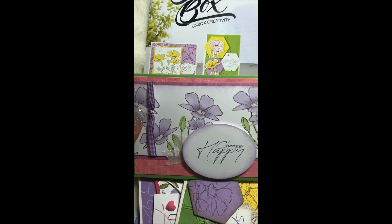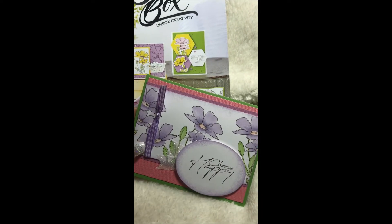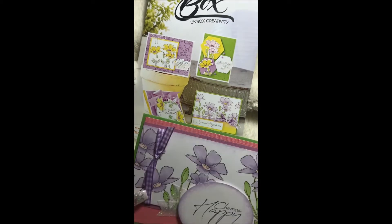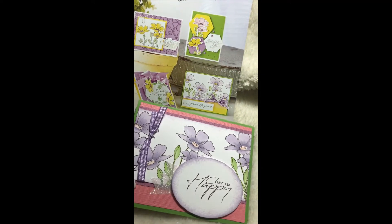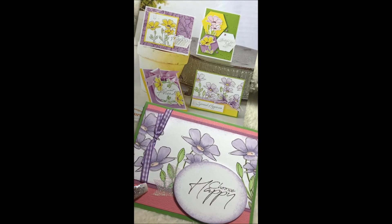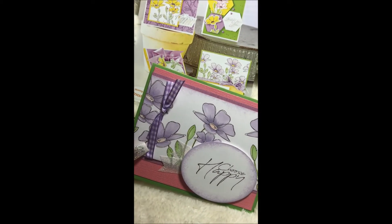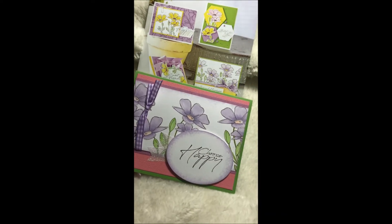This first card here — I changed it out from what was shown in the kit. I switched to a pink cardstock background. I had this extra piece and used the sticky glitter tape that was also provided for another card. I colored it with Copics, and this is how the card turned out.